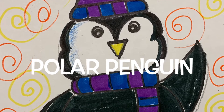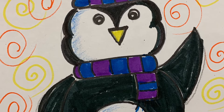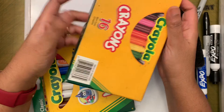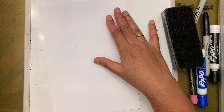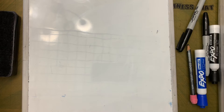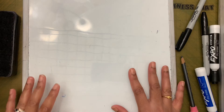Hi friends! Today we are going to draw a penguin. Let's see the supplies we need: crayons, markers, white paper — we are using half a paper — something to practice drawing on, and a pencil.